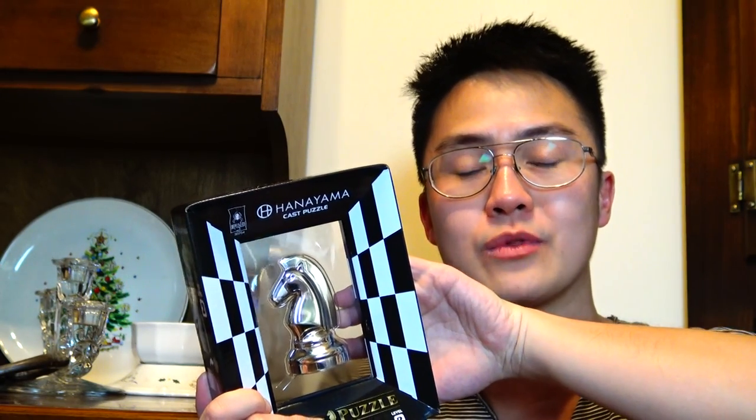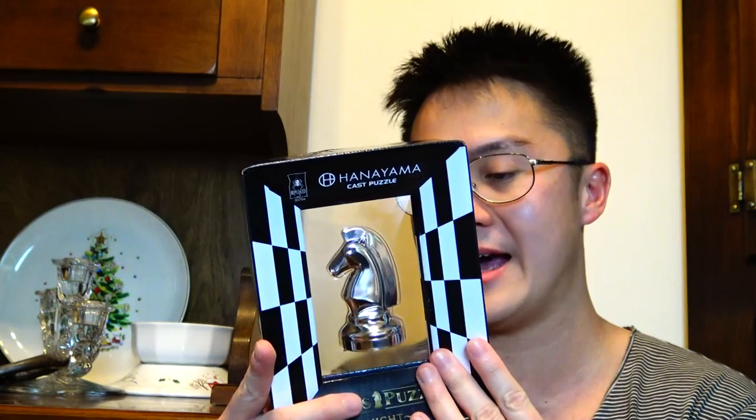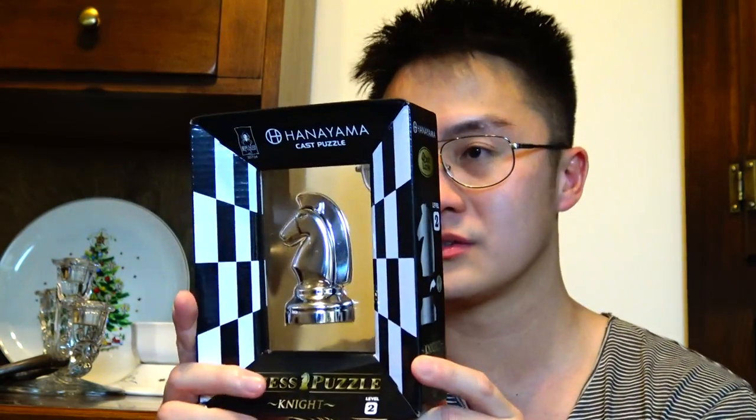I haven't seen one of these puzzles before, so this will be my first time working with one. There will be a video in the future of me actually solving this puzzle, so keep a lookout for that. A coin with a horseshoe motif is sealed within the knight. During the 16th century, people hung horseshoes above their front doors to protect their homes. Many still believe a horseshoe hung with two ends pointing up, forming a U-shape, can ward off evil spirits.